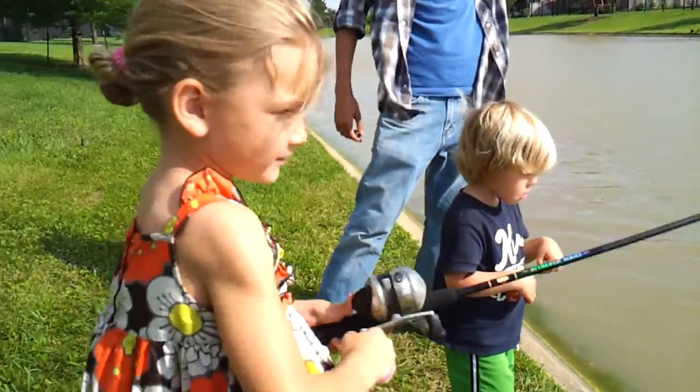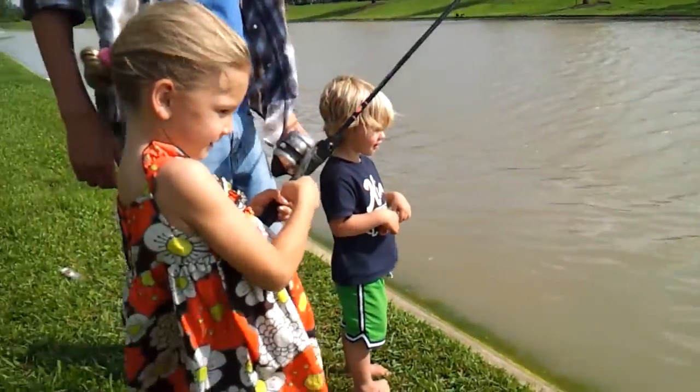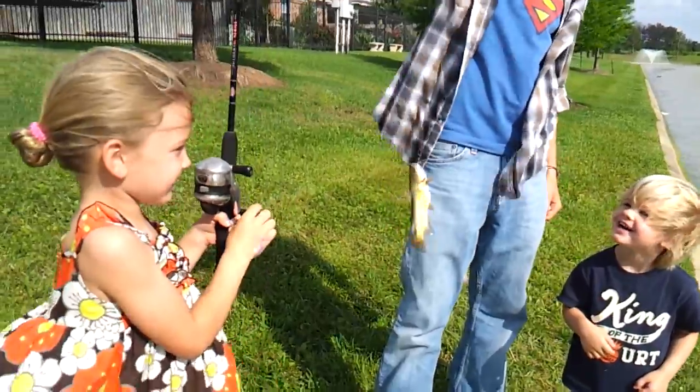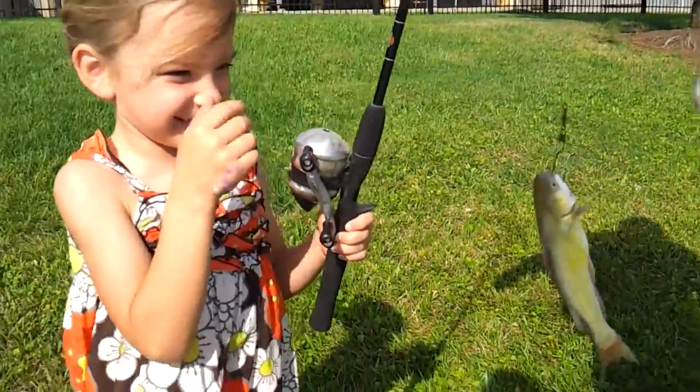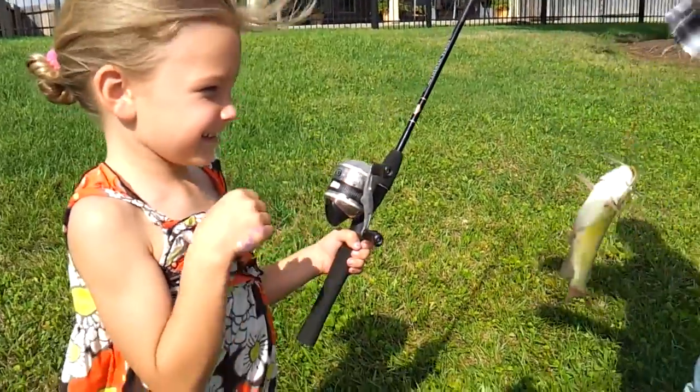And now reel it, reel it, reel it! Pull it in, pull it in. You got one! Oh! There you go. Hannah! Hannah, look what you did! Look at that little guy. Hannah, you just caught a fish! You were awesome on your first catch. That was your very first try, Hannah.